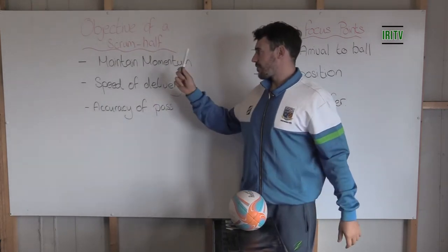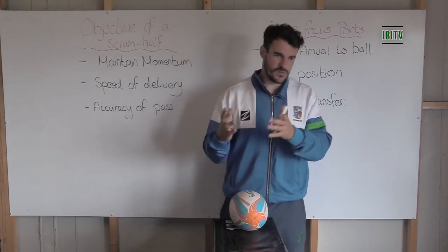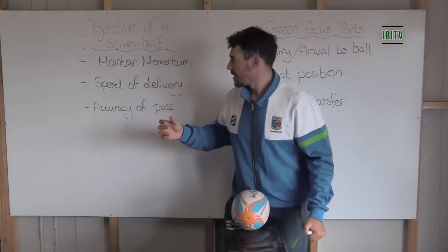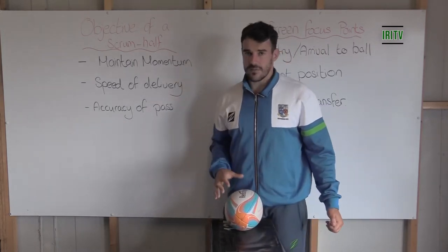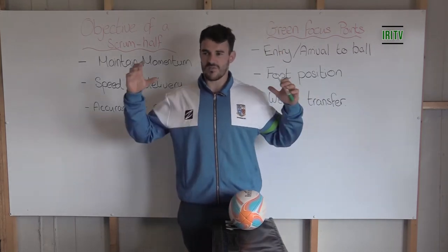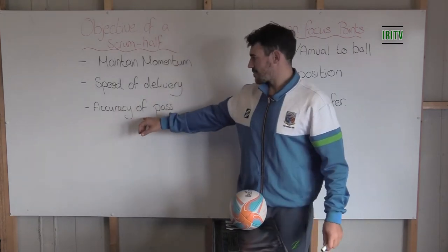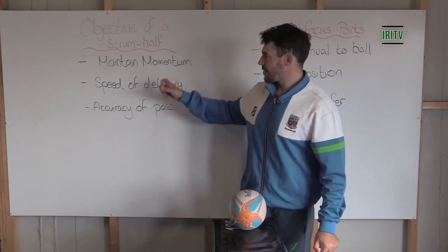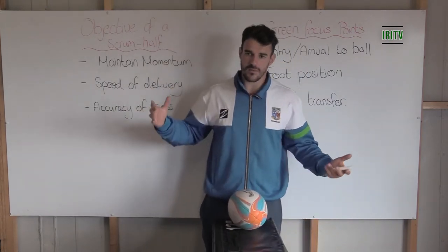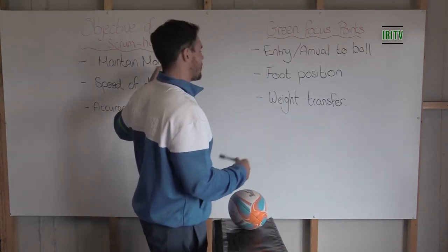Some of the basic objectives for us as scrum half: we want to maintain momentum. There's no point in getting the ball to space if the scrum half isn't in position to maintain that momentum. The next one is the speed of the delivery — how we quicken up getting the ball from A to B. And then the next one is accuracy of the pass. If we can maintain momentum, quicken up the delivery, and be accurate, we're in a good position to achieve better speed and tempo in the game.